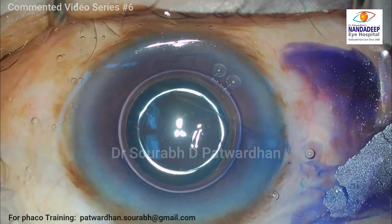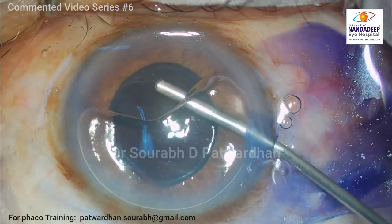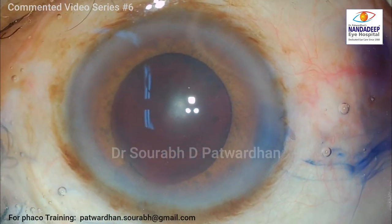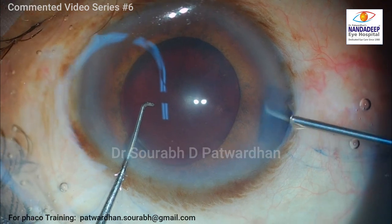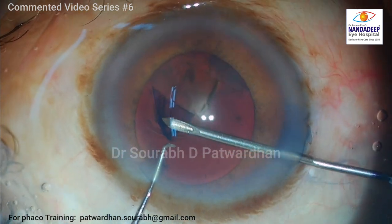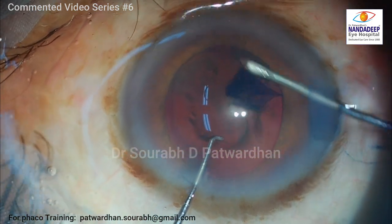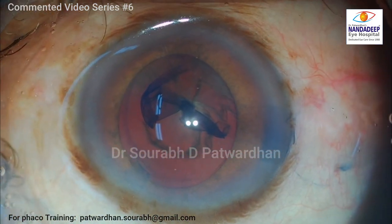Generally what I feel is that whenever we have a complex case, we tend to get burdened by the final outcome. So we start thinking about how this case is going to end, whether I will be able to do the proper steps or not. But I think it should be dealt in a different manner — I divide the case into different small steps, focusing only on the next step or the step I am doing at present, rather than thinking of the steps which are going to follow.